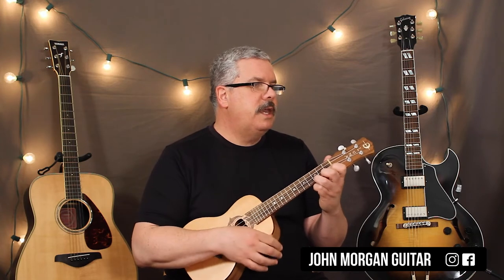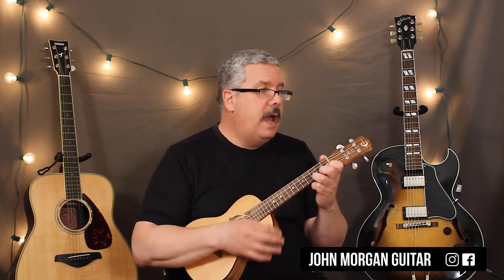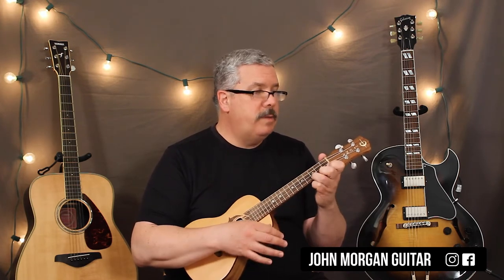I'm trying to follow the melody that I hear in my head for the song. For the C chord, it just keeps repeating over and over again. So you've got a C: I'm going down, down, down, up, down, down, up, down, down, up. Same thing. Same thing back to the C.